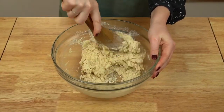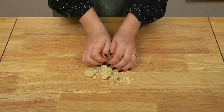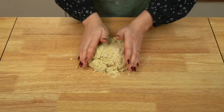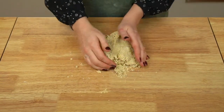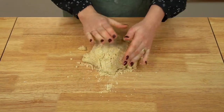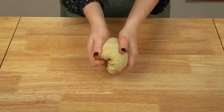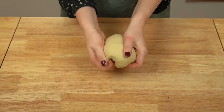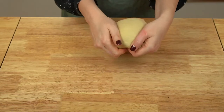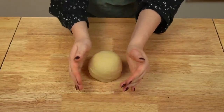Turn the dough out onto a clean work surface and knead it. Don't skip this step — it's essential to developing the gluten structure necessary for forming the khinkali. Knead for about 10 to 15 minutes, or until the dough is supple, pliable, and elastic. Then cover the dough and set it aside to rest at room temperature for at least an hour before rolling out, to allow the gluten to relax and make it easier to roll.